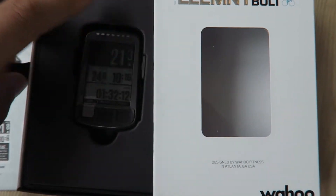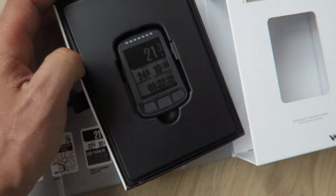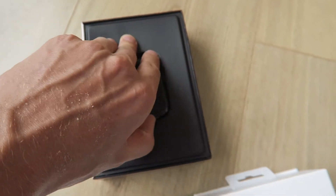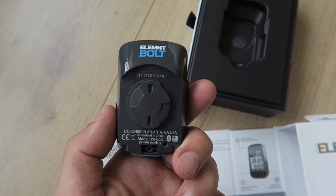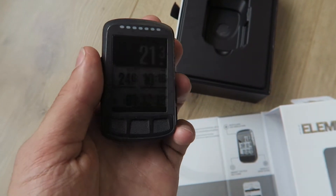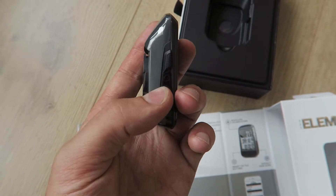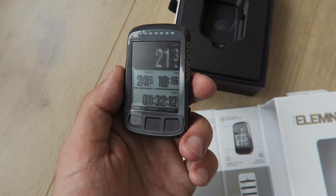So they did a good job on that. So let's slide it open. Here is the new unit, as you can see. Let's take it out. The color is glossy gray. And here you can see how it kind of looks when you turn it on. Now the battery is not charged, so I can't turn it on for you — we'll do it in another video.